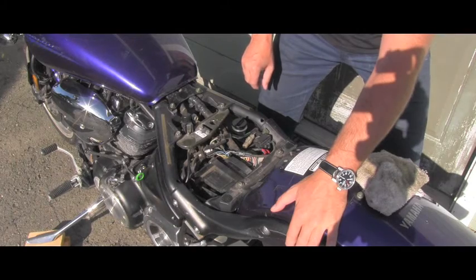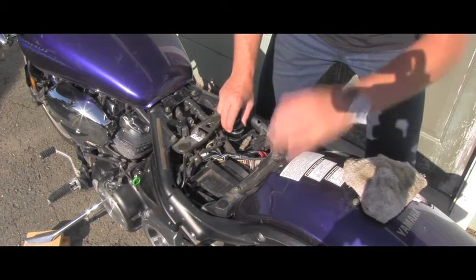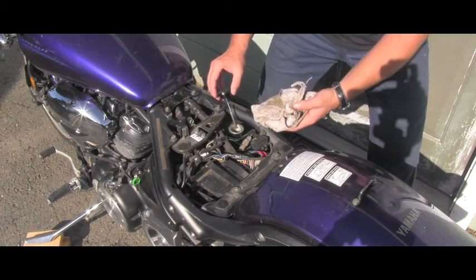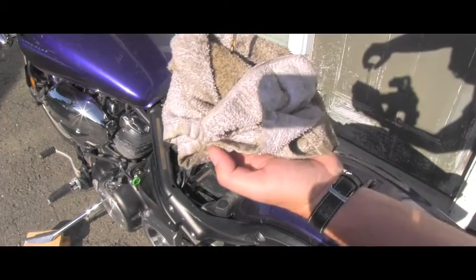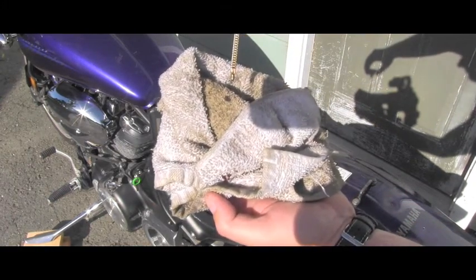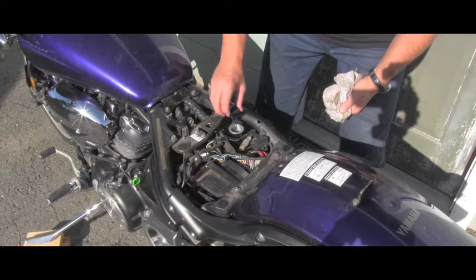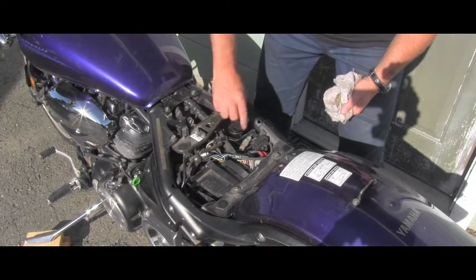To measure correctly, you are not screwing the dipstick in — you are just putting it in to take the measurement. If you look with me, I'll bring it on camera: the oil level is almost all the way up, so we are perfect here.